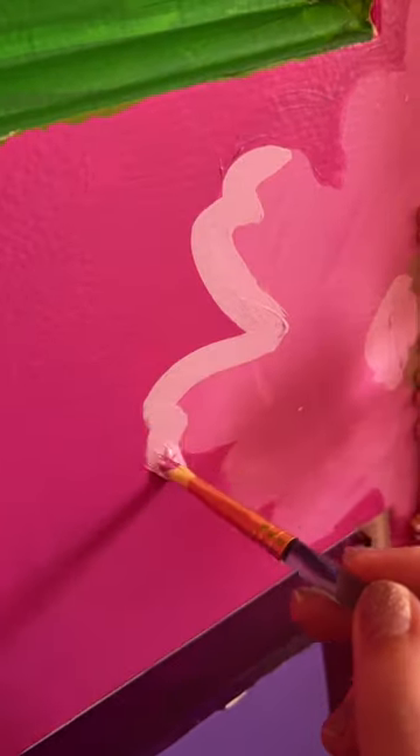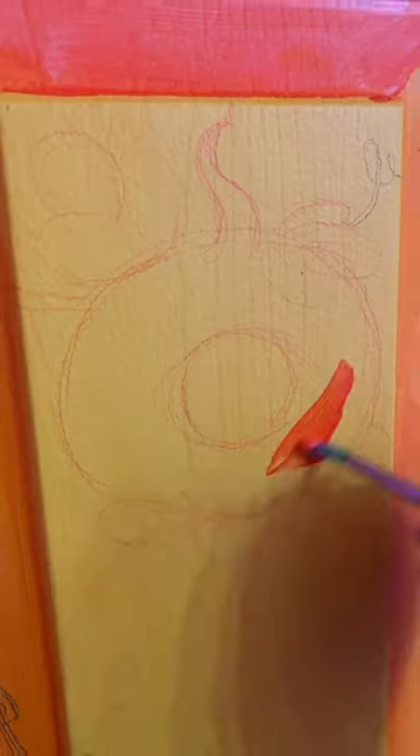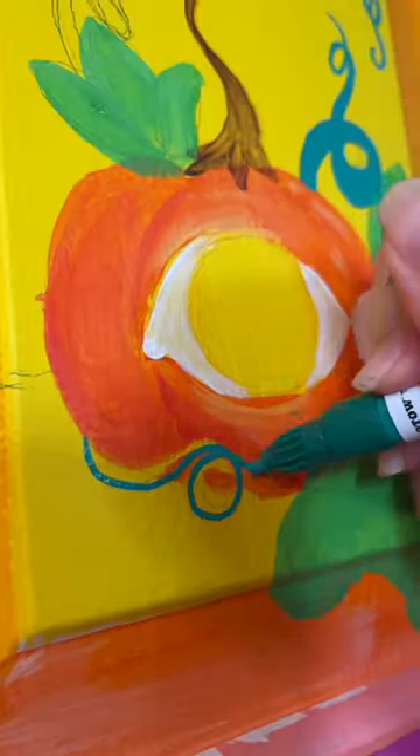Since the tape wasn't being any help to me, I decided that I was just going to start freehanding things and get as creative as I possibly could to cover up any mistakes, because that's generally how we deal with things. Just put some extra glitter on it — it'll be fine.